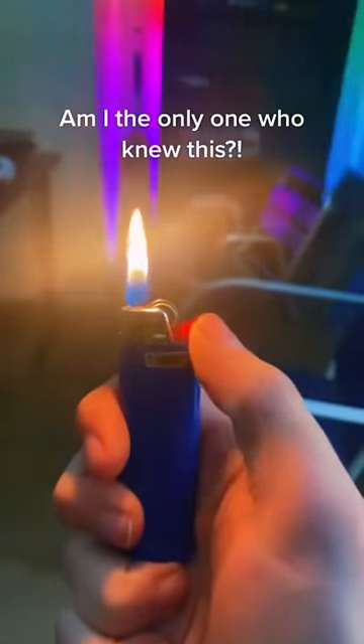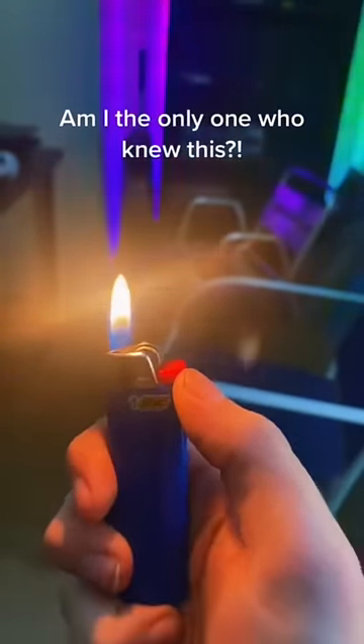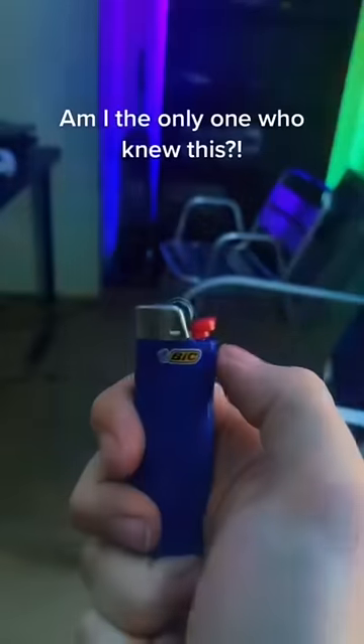This — this is not to light your lighter. I've been seeing everybody get this wrong. This is in fact to do the opposite — this is to turn off your lighter, like that.